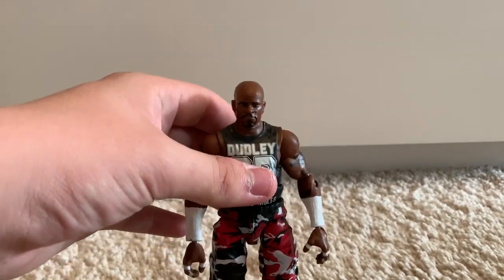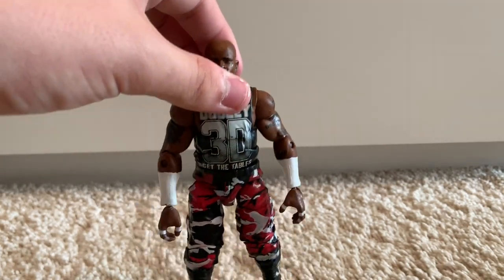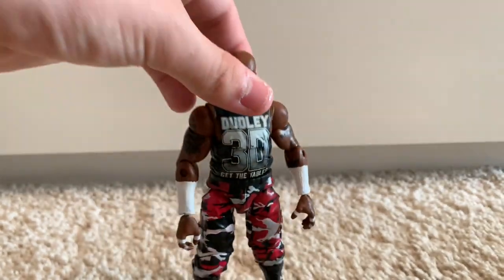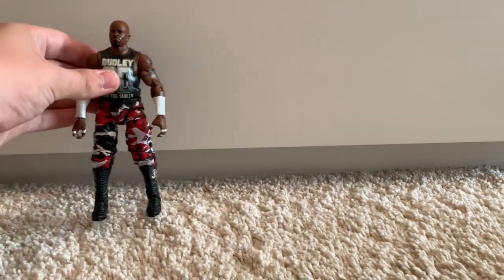We have the Devon Dudley Elite 45, which has been fixed up. I've painted the arms and given him Xavier Woods' arms that have been painted. I do think the hands are too big and I kind of botched the tattoo, so I'll probably switch these back in the future.